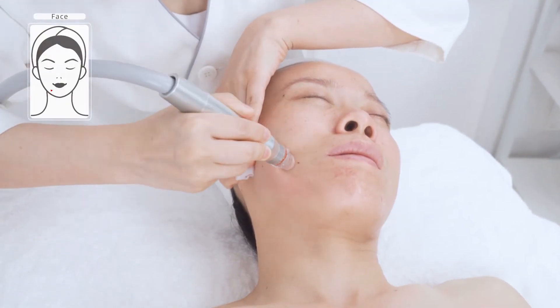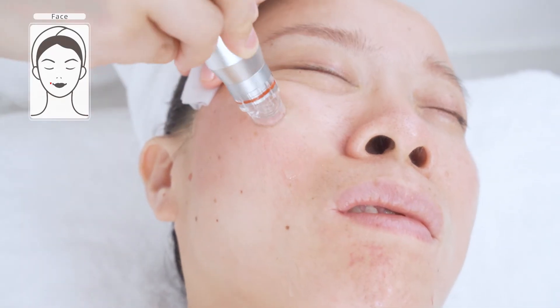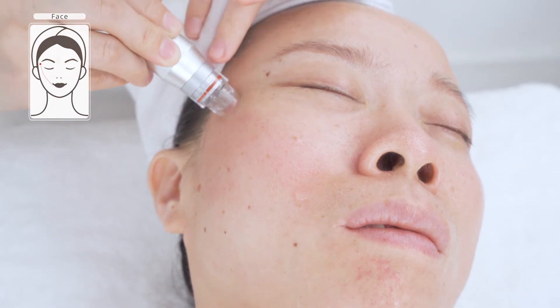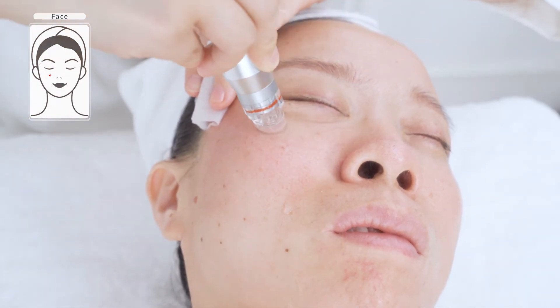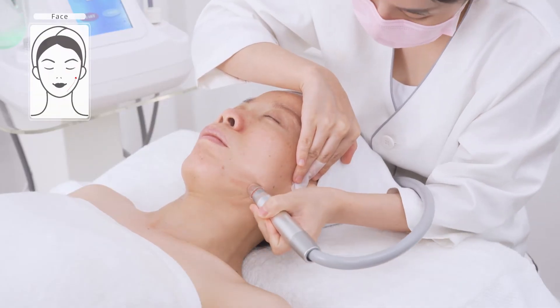Suction around the corners of the mouth, then slowly stroke towards the ear lobe. Treat in parallel lines until covering the entire cheek one time. Avoid high level suction intensity. Do the same on the other side.